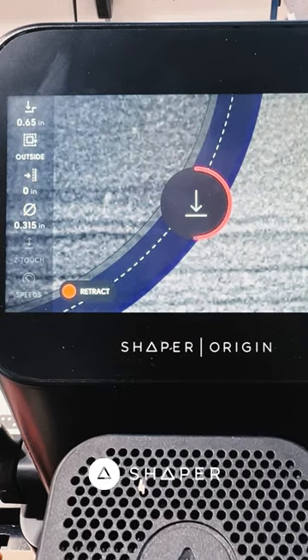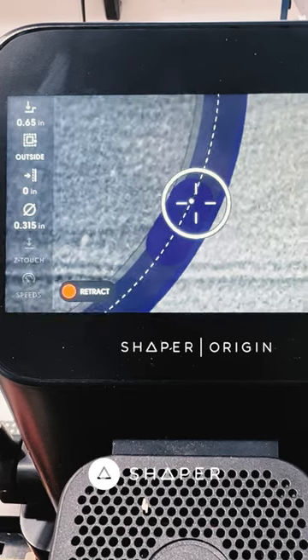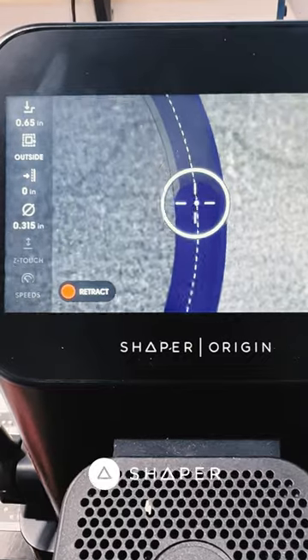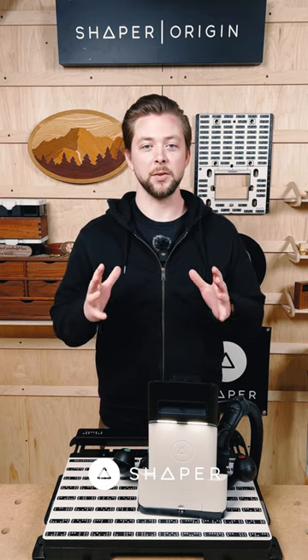For example, with a standard quarter inch cutter, I'm using a 0.02 inch offset for all of my rough passes. And if you're just starting out with Origin, I might recommend using something like a 0.05 offset — something a little bit bigger to give you some more room.